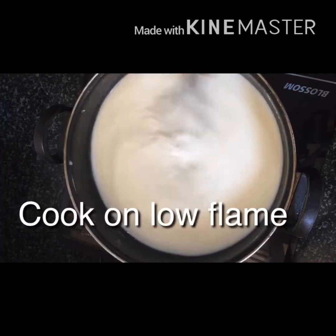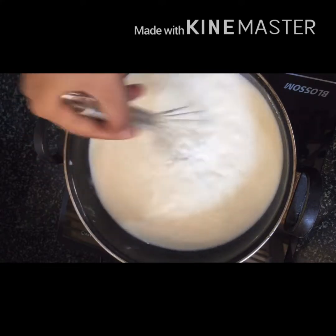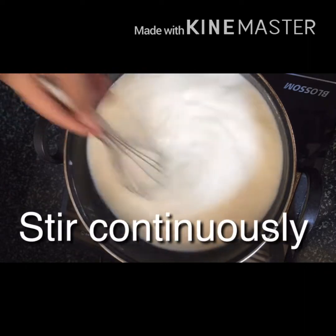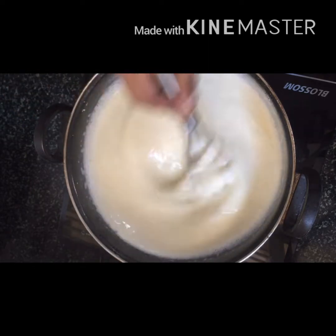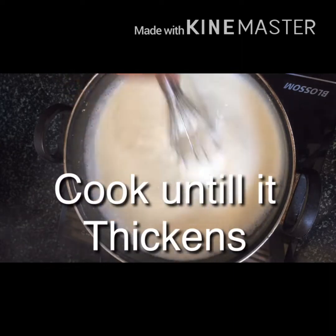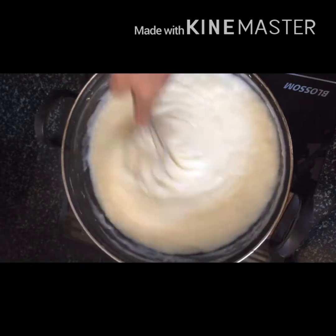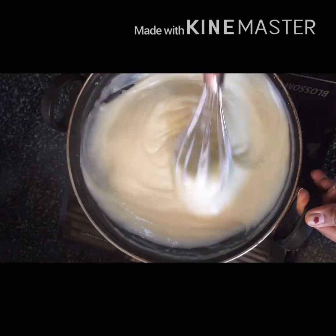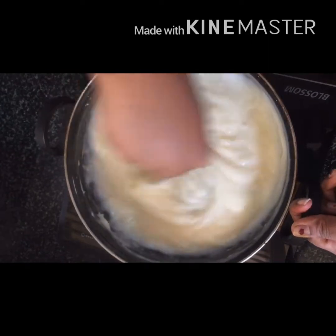Mix it on a low flame. Add 1 cup of sugar and mix it in a bowl.